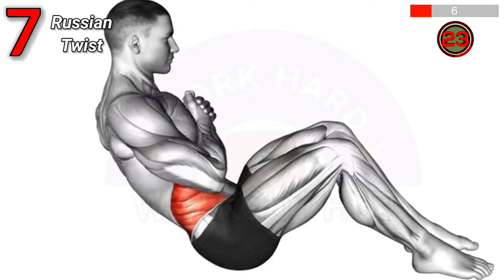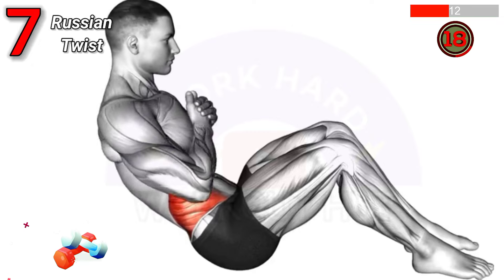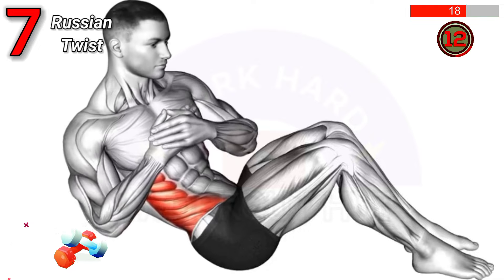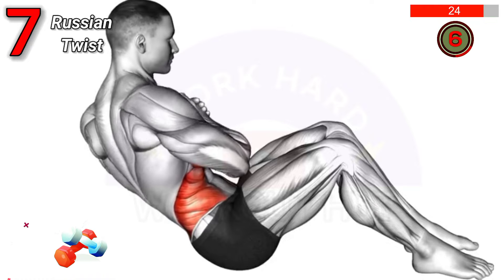To do Russian twists, sit on the floor, lean back slightly, lift your feet off the ground, and clasp your hands together. Twist your torso to the right, then to the left, engaging your core. Benefits include improved core strength, stability, and oblique muscle development.